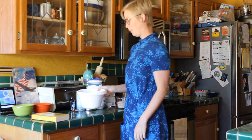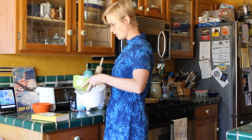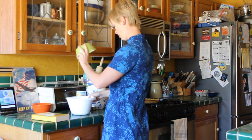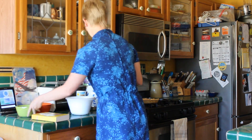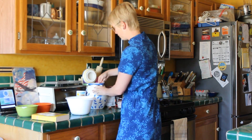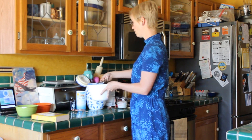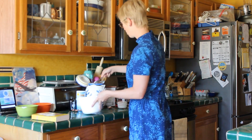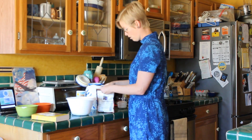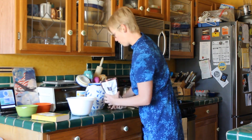You could probably put it in the fridge or the freezer too to make the butter harden up, but I don't really see a point. Okay, we have two beaten eggs and a cup and a half of sugar.